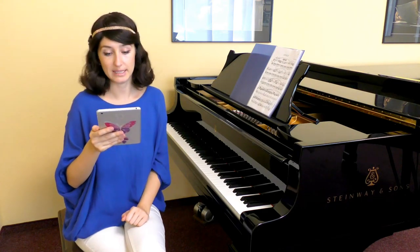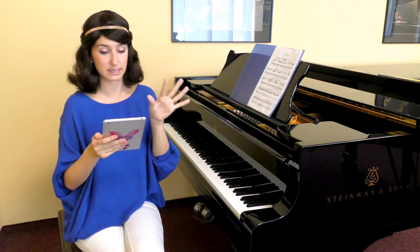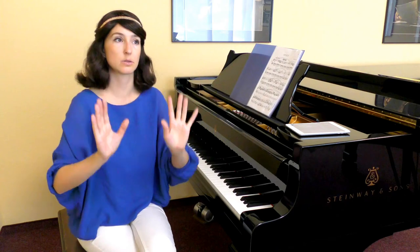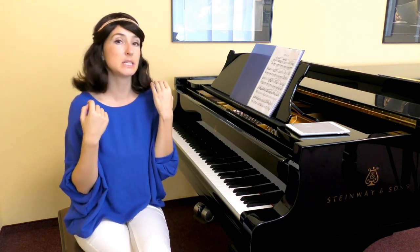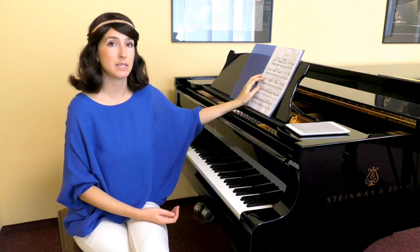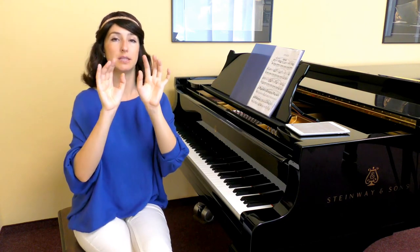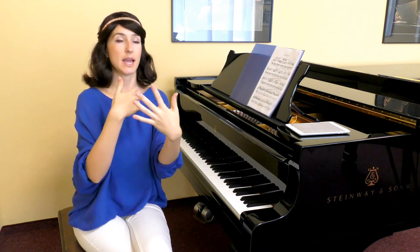Go through the whole piece, just imagining image and form altogether as one sensation without singing anything in your head. When you just look at the score, you get this light of the harmony — you don't really sing anything. Without singing any melody in your head, without playing anything, you just look at the first sentence and you get the feeling — okay, this is joy — whatever your image is, joy and beginning.